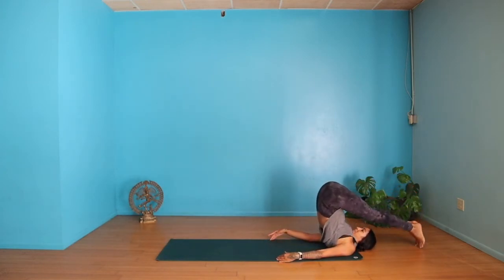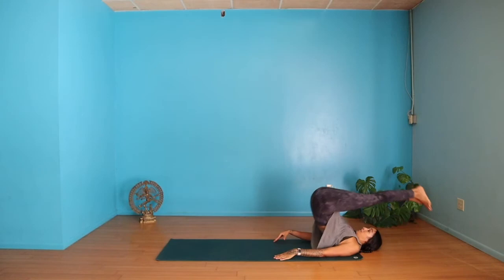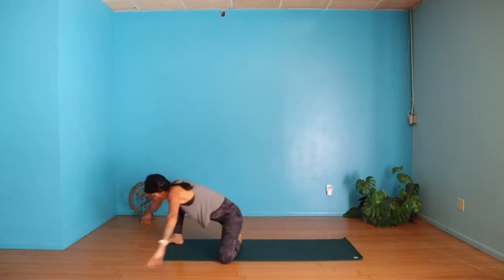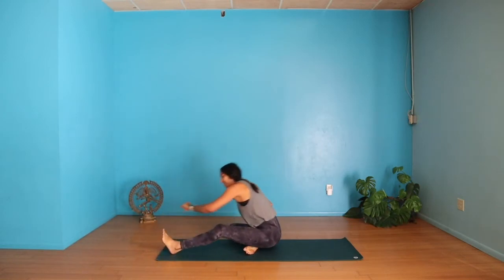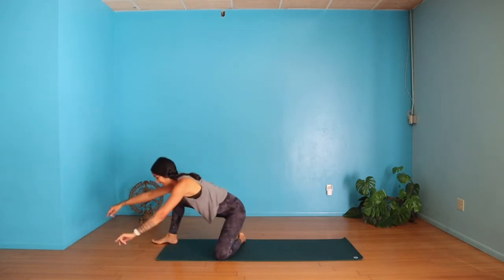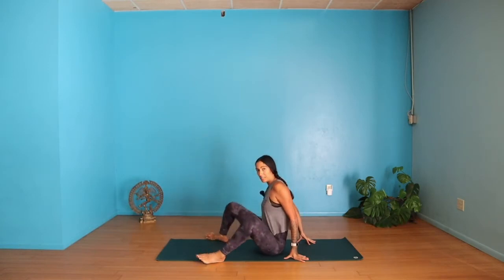A few more rounds — tucking right leg, big step forward, lower hips, then left leg, big step forward. Again, this can also be done just sitting and tucking. Come on down. Bring your feet as wide as your mat again and rock your knees from side to side just to release your hips.